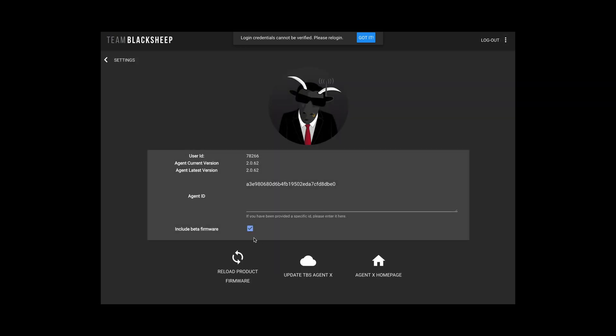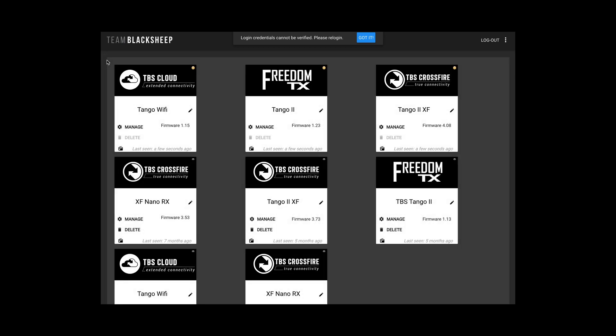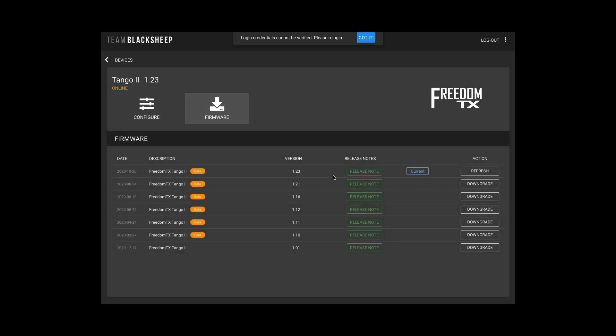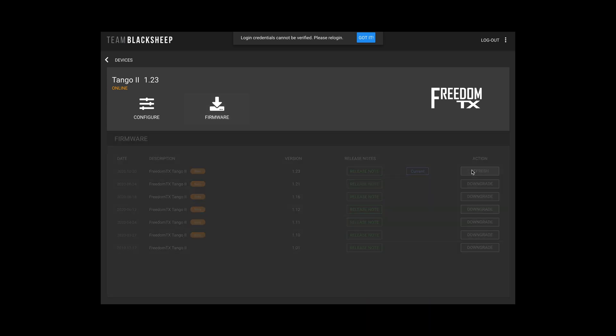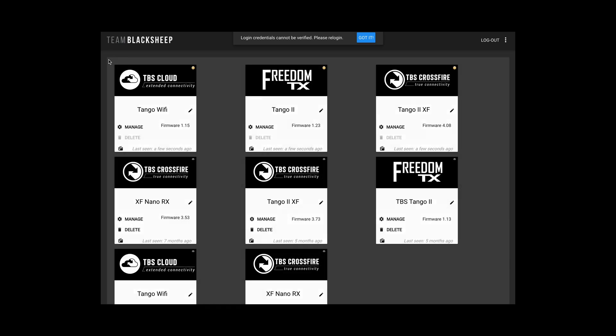Now in AgentX for Team Black Sheep, make sure you've got the beta section ticked so you can do the beta firmware. You've got the Tango 2 firmware — from version 1.2 onwards you're able to do the multi-protocol. Version 1.23 is the latest one.